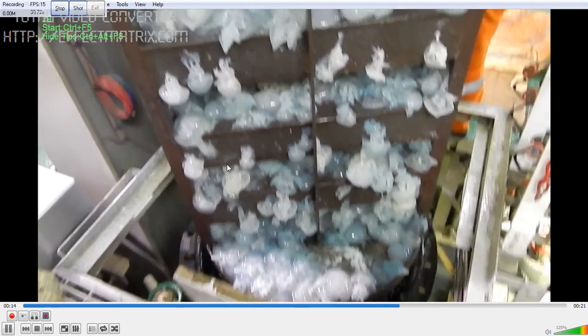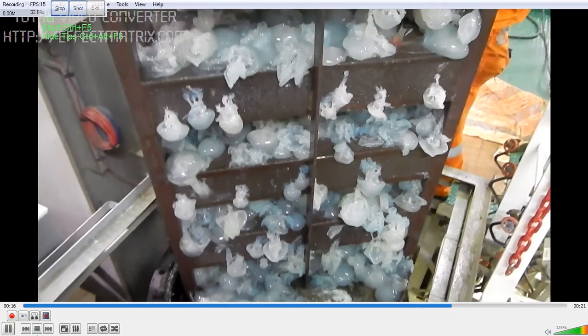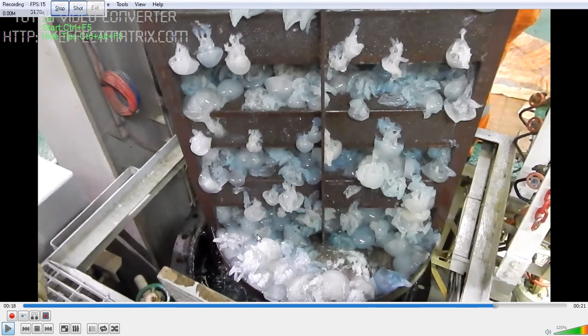Right now we have switched over to the other sea chest. This is what you have to do while running the ship in a proper and safe manner. Thank you.